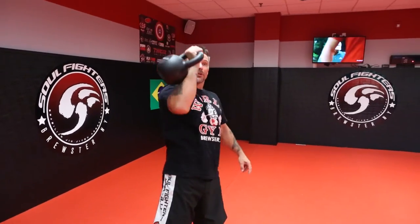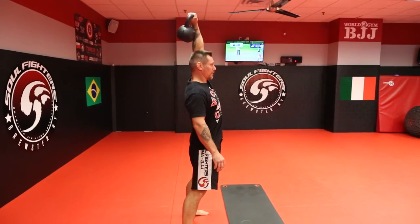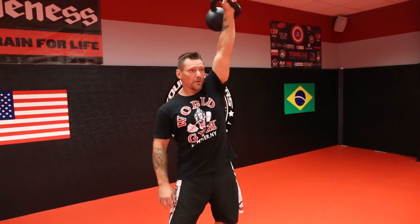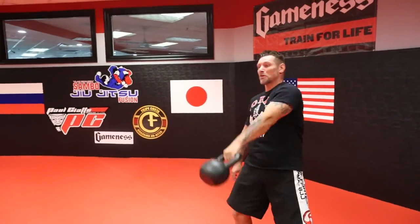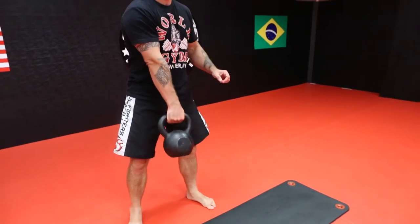And that is your kettlebell snatch. The next exercise is called long cycle. You can do it with one bell or two bells. Long cycle is done like this — you swing and catch it, you clean it, and this position is called the rack.